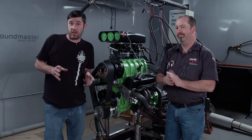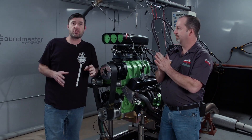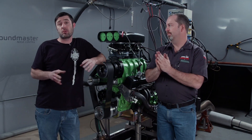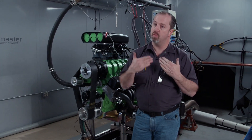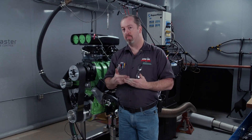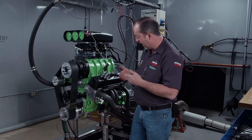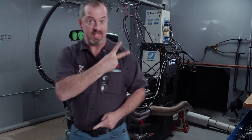We're ready for round two here in the dyno room with our 383 blower engine. The only thing that really changed is the compression ratio — we're running distilled race gas at 104 octane. The compression ratio has changed because we changed the piston; it's down to 9.26 to one, a couple of points down from our naturally aspirated ratio. We've run the engine, broken the rings, and there are no drips or leaks. It's time to see what this thing will make. Take two.